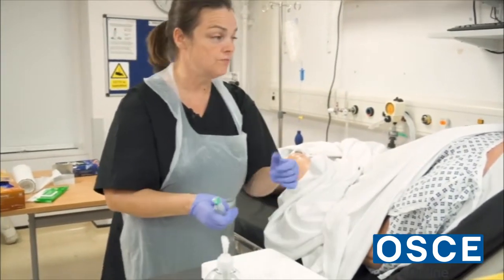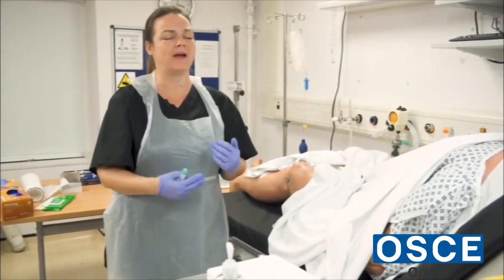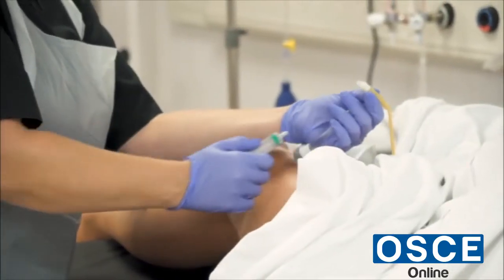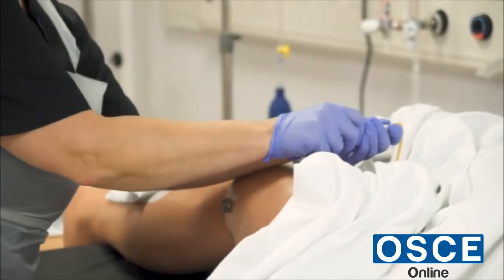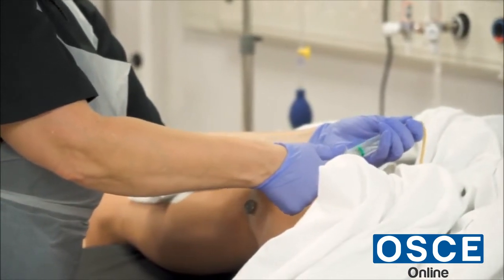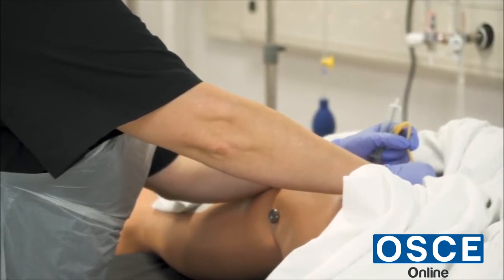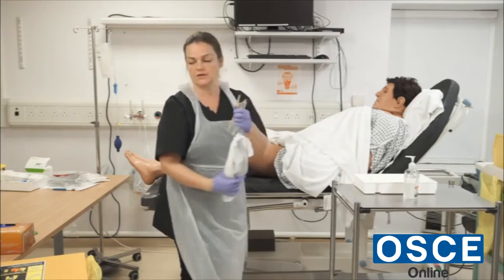When this catheter is removed you may feel a little bit of discomfort as it comes out, so I want you to take a deep breath. It shouldn't be painful — it's more discomfort than anything. I access the balloon port and attach the 10 ml syringe. The catheter has 10 mls of water in it as per the notes. I've taken out the 10 mls of water and very slowly remove the catheter — take a deep breath. The catheter is out; I put it straight into the yellow bin.